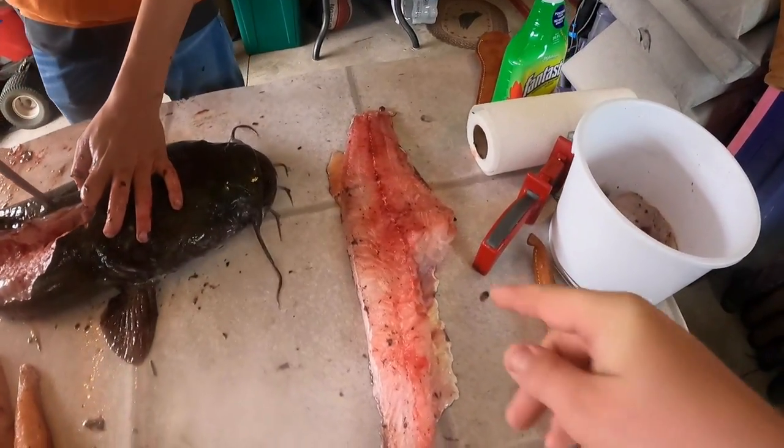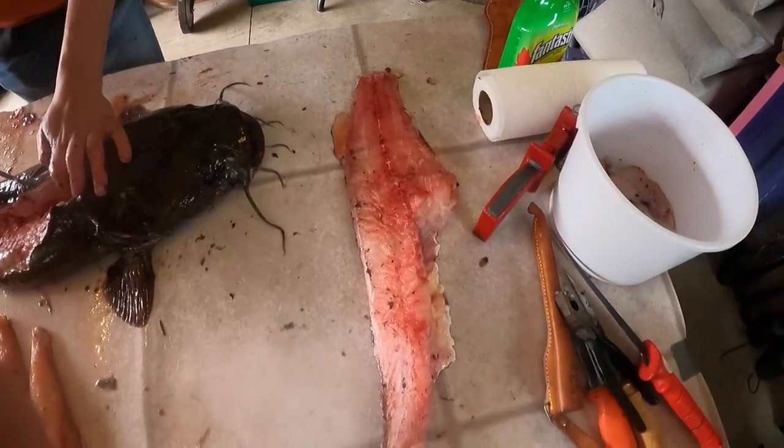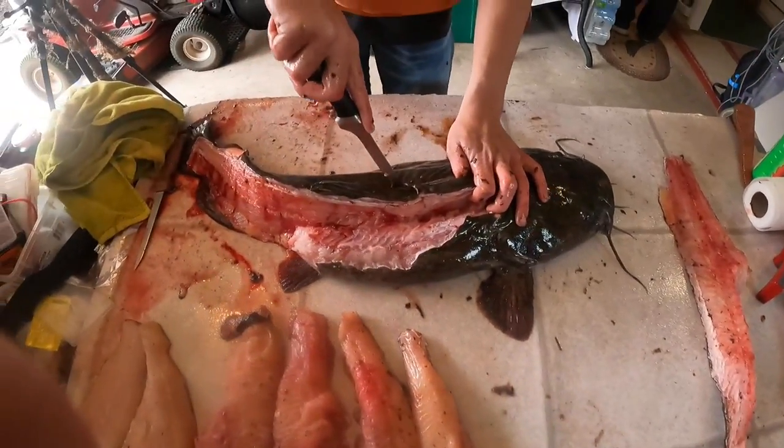So here we got the nice fillet. Logan's gonna work on doing the other one and we're gonna get to finishing up. We're gonna clean all these guys and then we will fry them up.